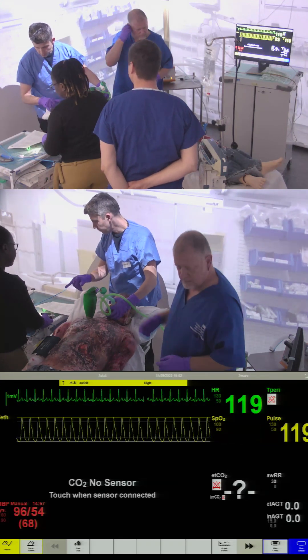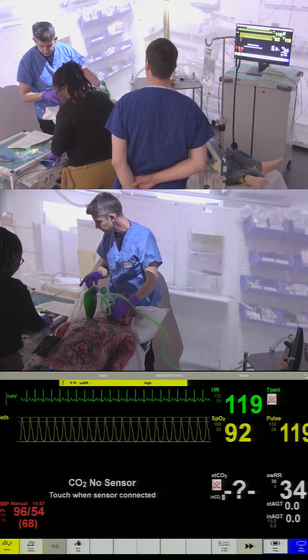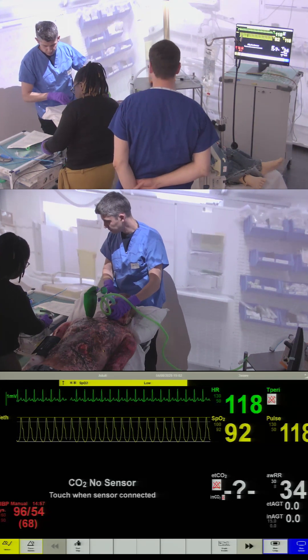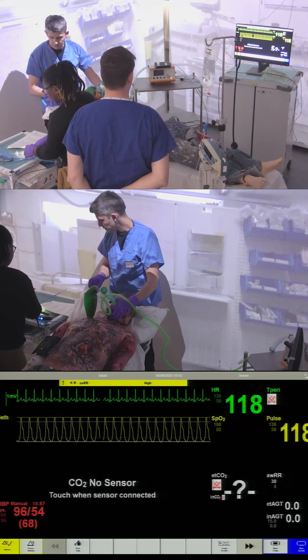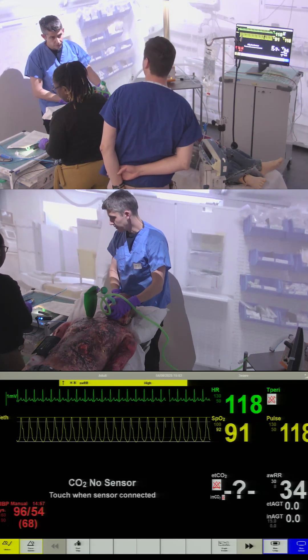We've got a size eight and a half tube. Have we got smaller tubes in the event of failure? Yeah, we have. Does the cuff work? It does, I've tested it. And we've got a C-Mac — C-Mac ready. Uncut tubes, that's important as well.